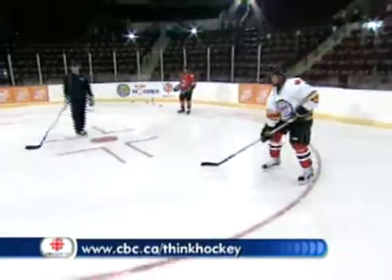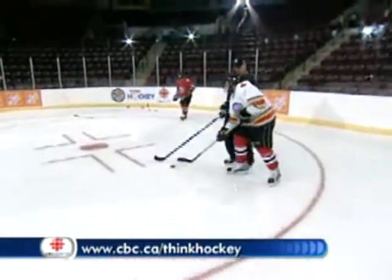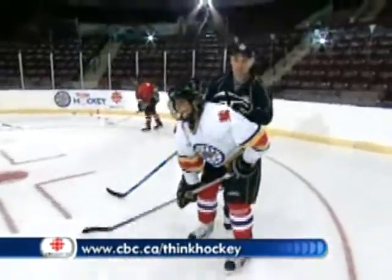Nice work everybody. It's not easy making a heel of yourself. CBC.ca slash thinkhockey for more.